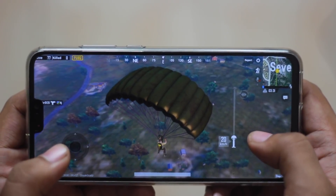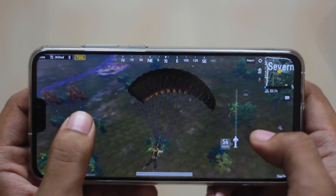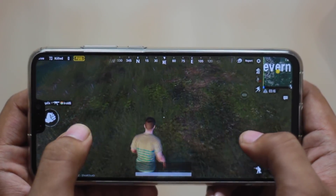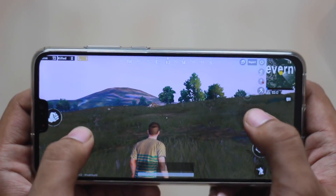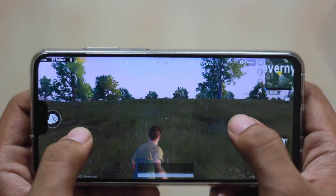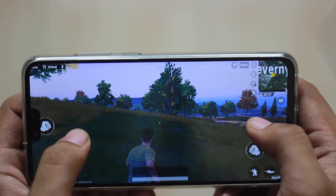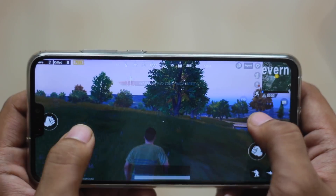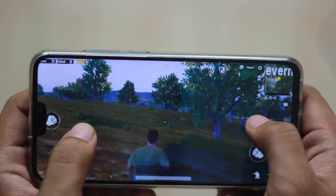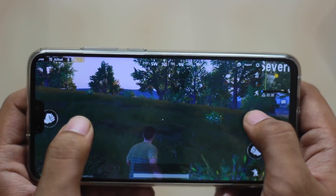For gaming — PUBG and Asphalt run at medium to full graphics settings. The Snapdragon 660-level GPU is slightly less powerful than the 710, but you can game comfortably without major lag. With gaming and charging together on a glass back, there will be a slight heat buildup, but that is normal.